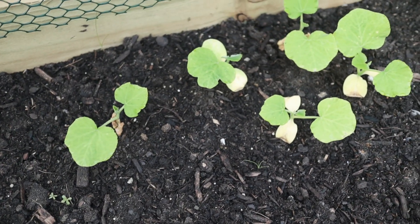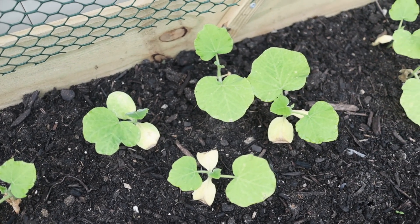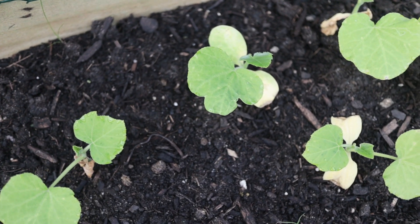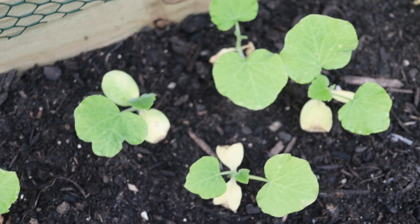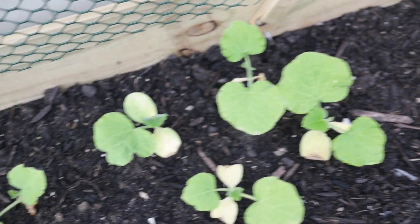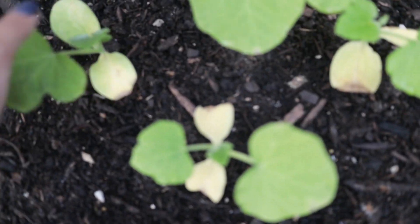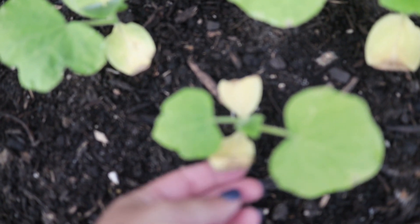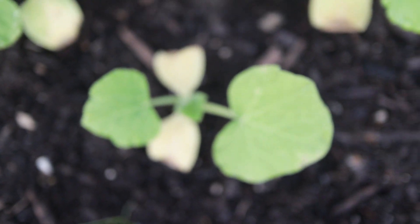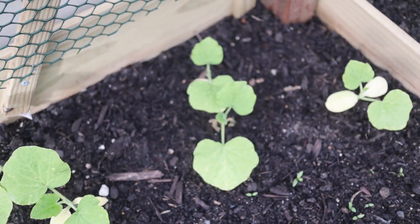Next up is butternut squash. Some of them are green and some of the original leaves are yellow. I'm not too concerned because it's been pouring a lot here — in addition to me watering, it's been raining in the afternoons, so it's been getting a little more water than it needs. The original leaves were actually being attacked by leaf miners, but I managed to put something in the soil that completely eradicated it.